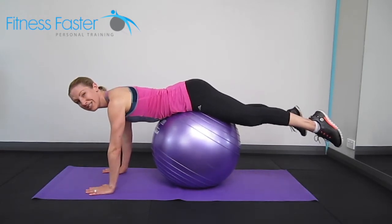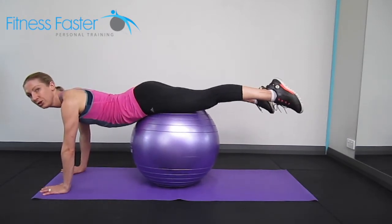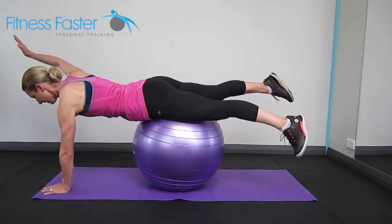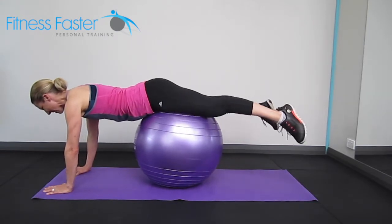Now if you want to make this exercise even harder, you slowly start to walk further away without sinking your lower back — you're still pushing into the ball, belly button still nice and tight. Lifting one arm up — you can see it's a lot harder. Back down.